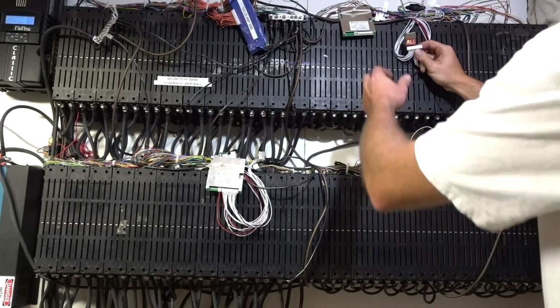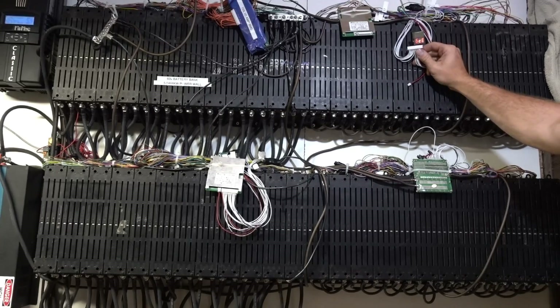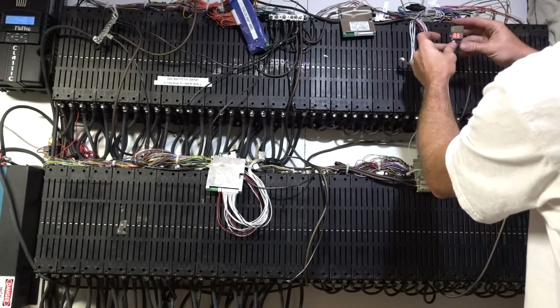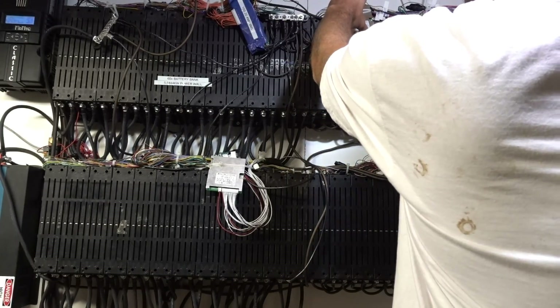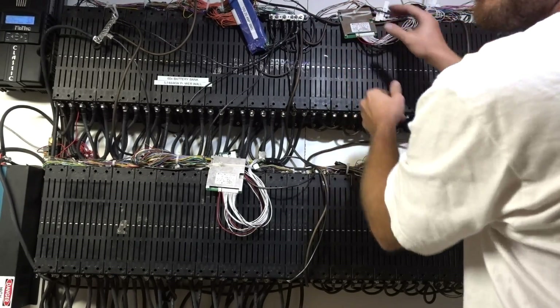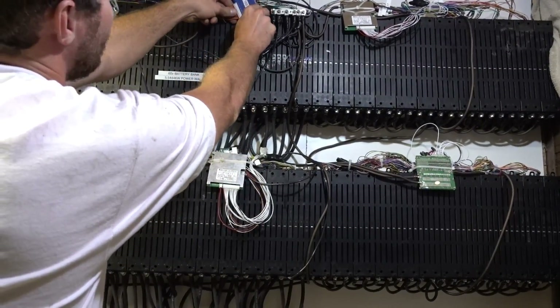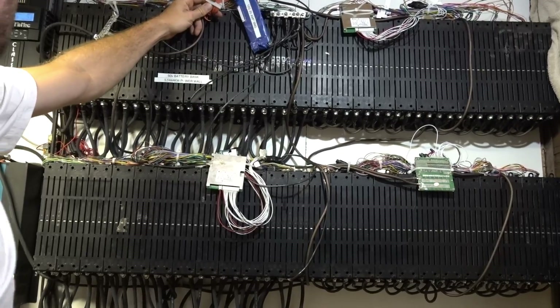3.86. 3.86. The last cell is 3.89, so that last cell is a little high as well. But when I put these VMS boards on these packs, they had a 0.15 difference — 0.15. So they have been balancing, they've been doing a good job. Let's check this last VMS board. This one doesn't have any lights, so I don't know when it's balancing, so this one I like to check more frequently.